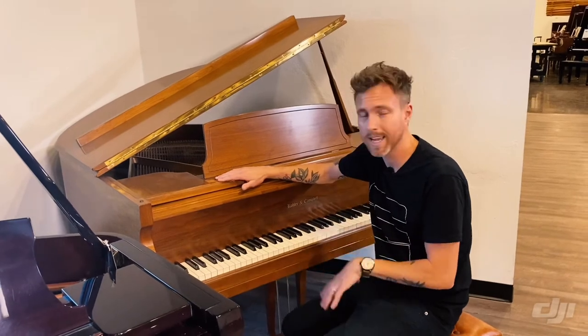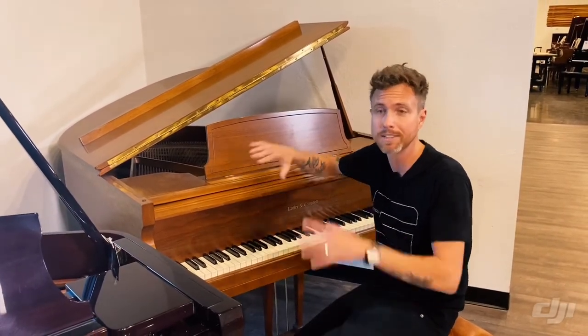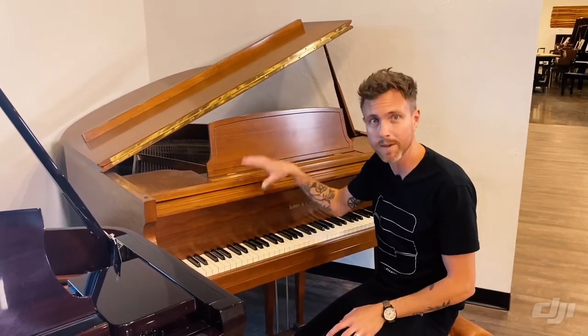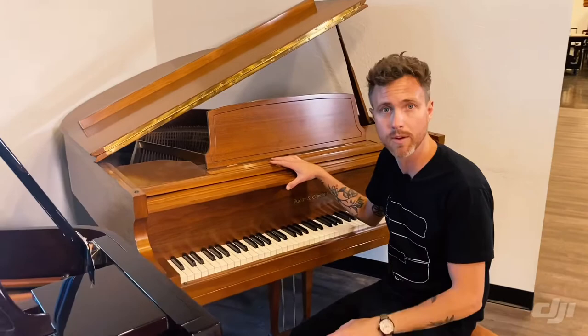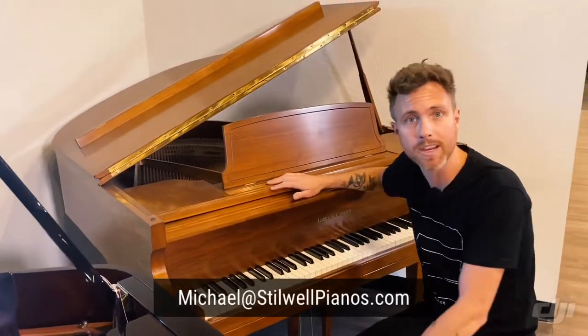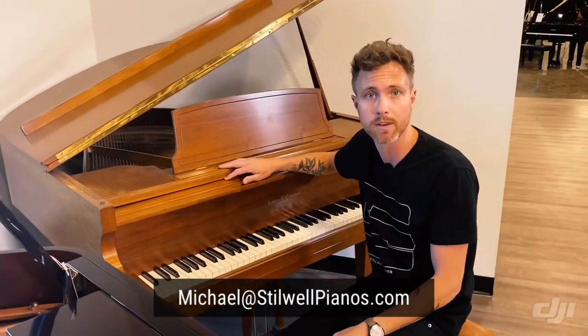So I will play this for you. It's not going to sound like a lot of the other Kohler & Campbells you've heard, simply because it has nothing to do with them except for the sticker on the front. This is a real American handmade Kohler & Campbell piano. If you guys have any questions about this particular piano or any other piano, feel free to shoot me an email at michael@stilwellpianos.com, and don't forget to subscribe for more awesome piano-related videos.